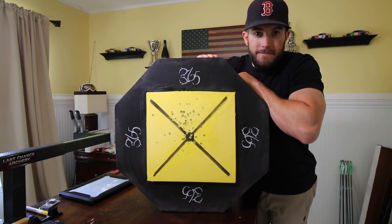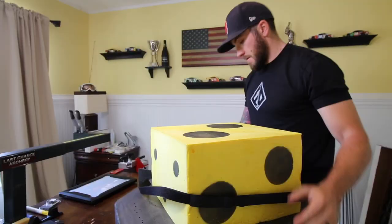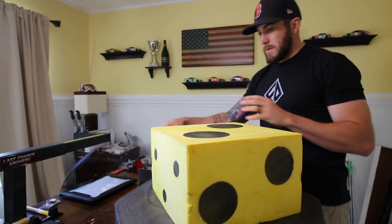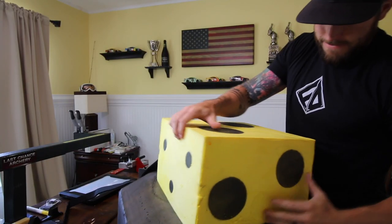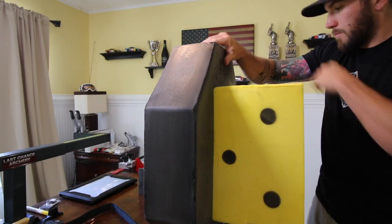New target today. I was in the market for a new target and I settled on this 365 Archery 24 inch replaceable core target.